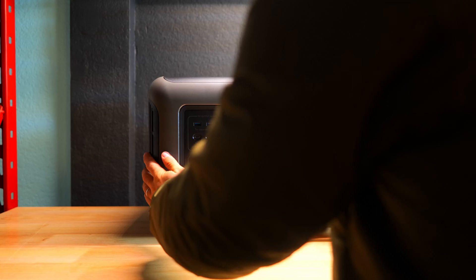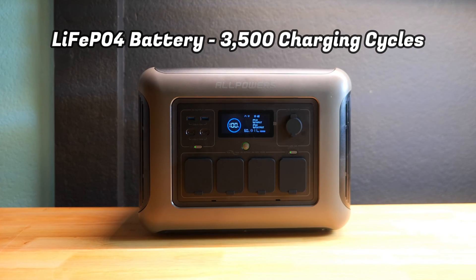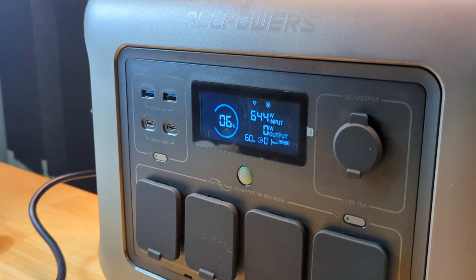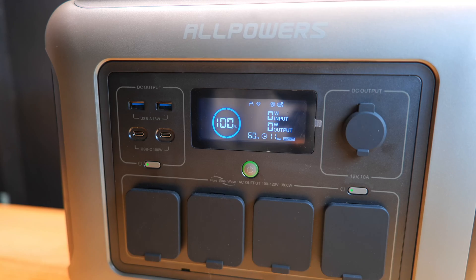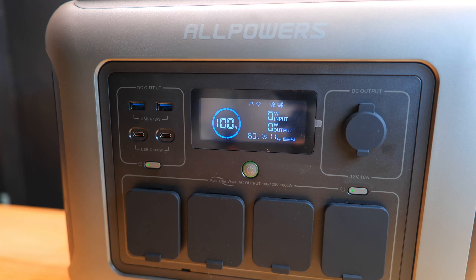So this is the R1500, and this is a lithium iron phosphate battery-based power station, which is rated for over 3,500 charge cycles, making it a very viable option for people who plan to use it on a regular basis or want a setup that can last over a decade. It has a large LCD display that gives you the remaining battery life as a percentage, the input and output speeds in watts, an estimation of the remaining runtime, as well as basic indicators showing whether the USB ports and outlets are live.